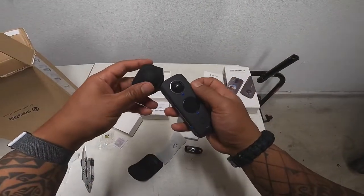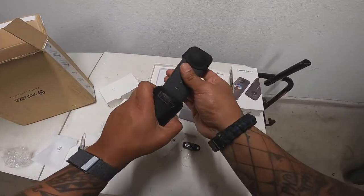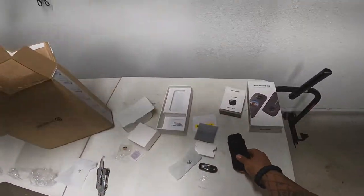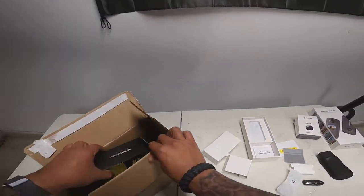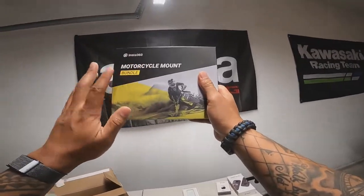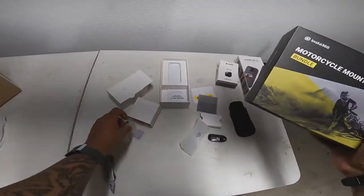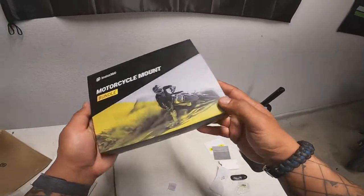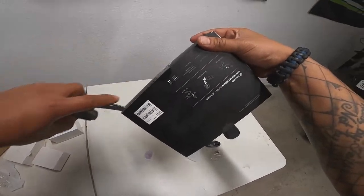It looks like a protection case that goes over the camera, and then you put it in the bag to keep it safe. Because I'm a motorcycle rider and a moto vlogger, I decided to get the Insta 360 Motorcycle Mount Bundle. I've heard about this bundle, but every time I look at it something seems to change.